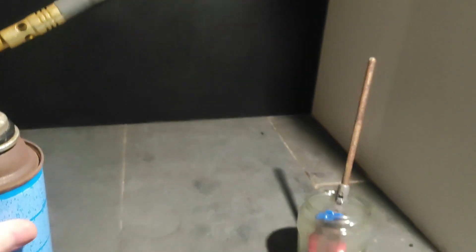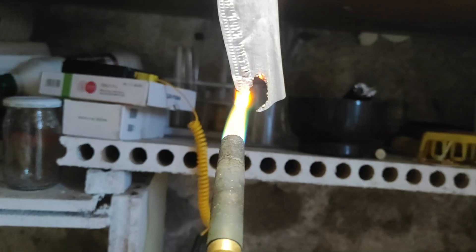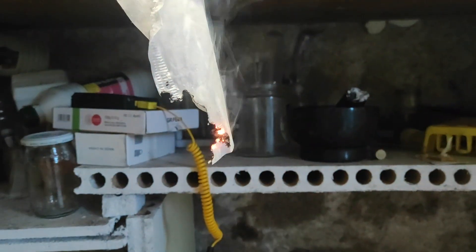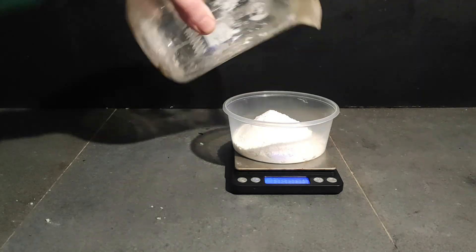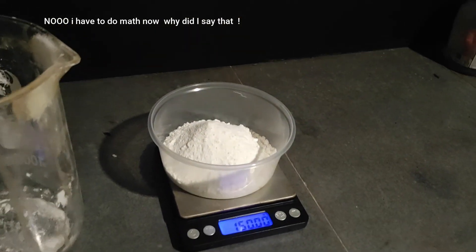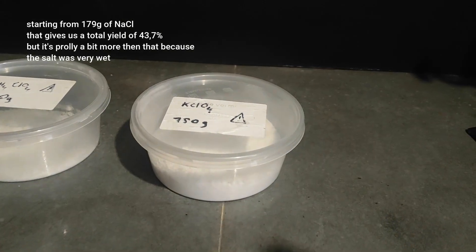I'm going to show you what happens when you try to burn the potassium perchlorate. It doesn't sustain very well because it's still wet and needs to boil off the water, but it still works. After drying, the final weight comes out to precisely 150.00 grams of potassium perchlorate, and also 30 grams of ammonium perchlorate.